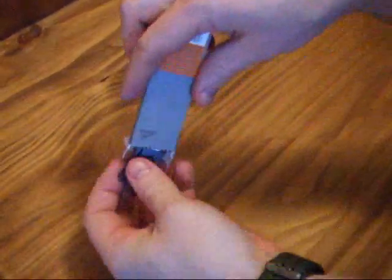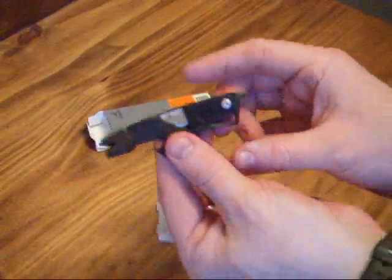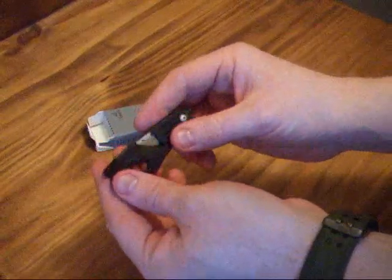Hi, this is a quick review of the Gerber Artifact. This is a small pry bar, little multi-tool.